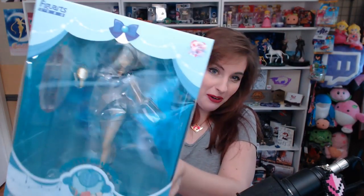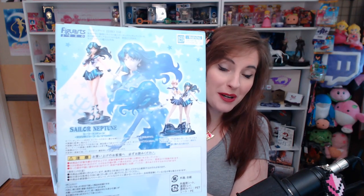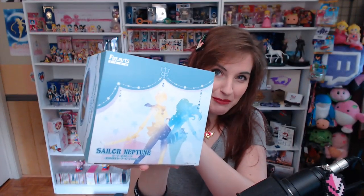You can't have a Sailor Uranus without Sailor Neptune, so next we're going to open Neptune. There she is in her box — the back of the box shows Uranus and Neptune, and Neptune and Uranus on the bottom. She's got the biggest box of all the Figuarts because she includes the base that holds both Uranus and Neptune together, which is why it shows them both on the back.